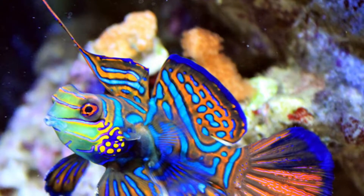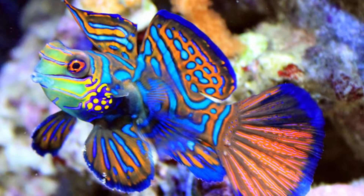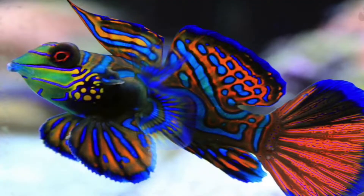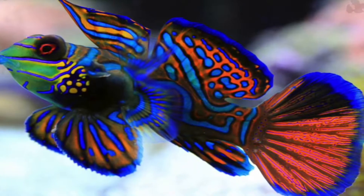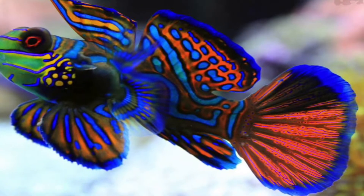The mandarin goby is actually part of the dragonet family, so it's not a goby. They're recommended for experienced hobbyists, but they can be done by beginners with extreme precaution. They can range from 3 to 4 inches — males are mainly bigger and brighter in color, while females are darker in color and mainly 3 inches.